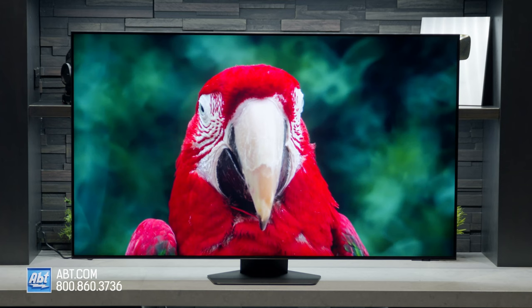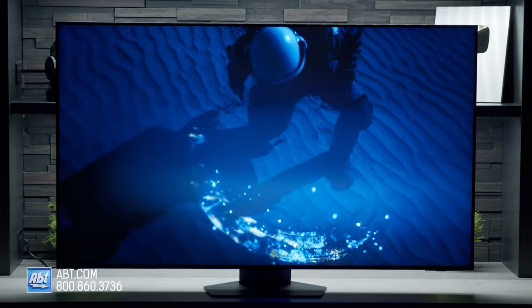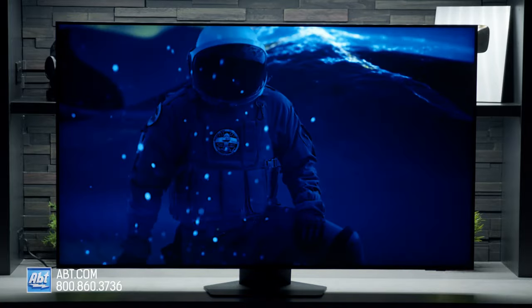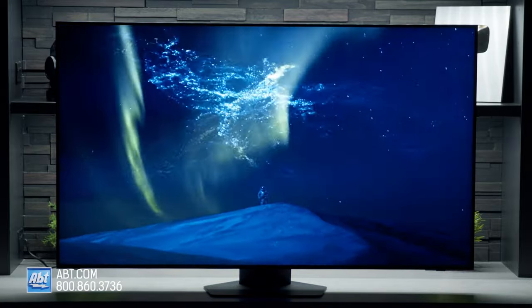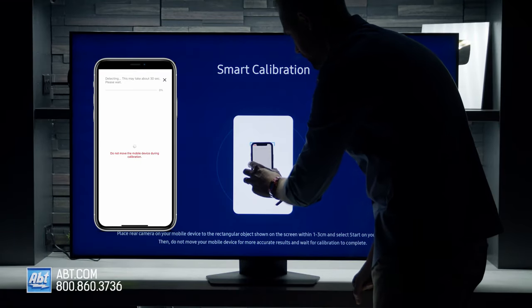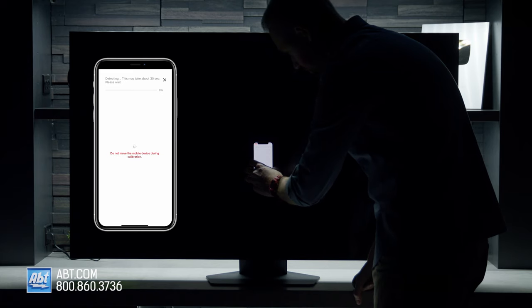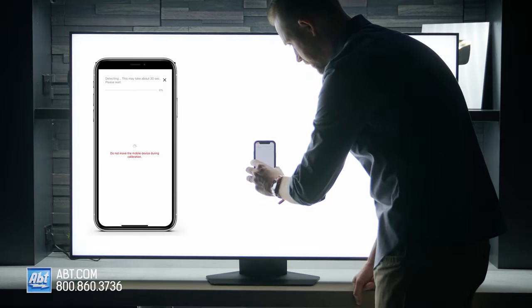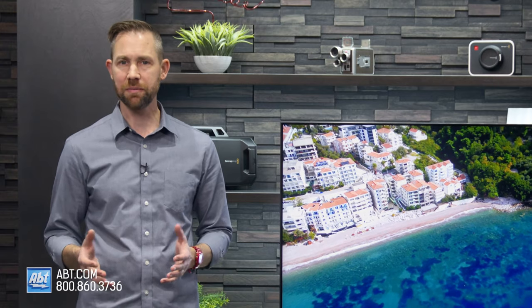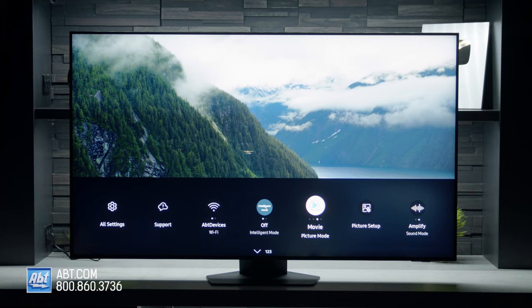Then there's the picture, and Samsung really seems to be nailing it with their 2022 models. The colors are saturated and rich, black levels are deep, and coupled with the brightness of the mini-LEDs, you're getting a highly enjoyable picture. You can even use the built-in smart calibration feature with a compatible smartphone to run an auto-calibration using the phone's camera to tune in an even better picture without having to pay a professional. It still helps, and you also get picture presets to choose from if you don't want to go through the extra calibration process.